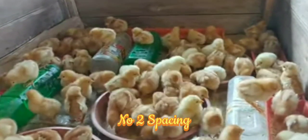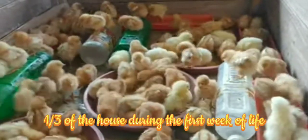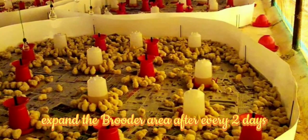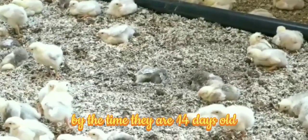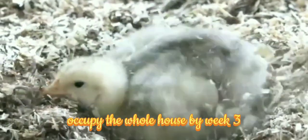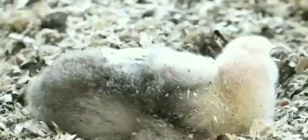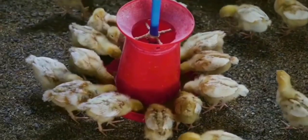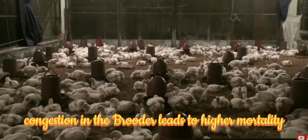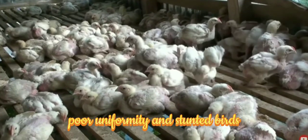Number two: spacing. The brooding area should occupy a third of the house during the first week of life. Expand the brooder area after every two days, and the birds should occupy two thirds of the house by the time they are 14 days old. The birds should be allowed to occupy the whole house by week three. Proper spacing in the brooder ensures easy accessibility to feed and water, hence good uniformity. Congestion in the brooder leads to higher mortality due to starving, poor uniformity, and stunted birds.